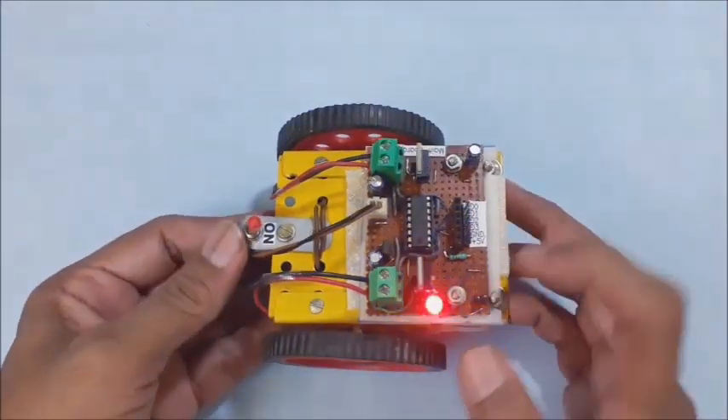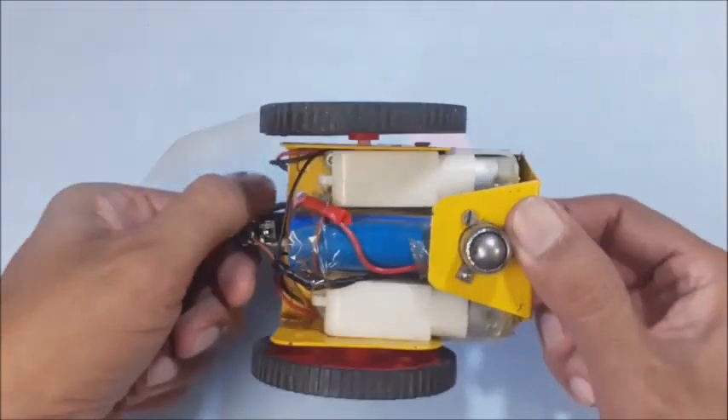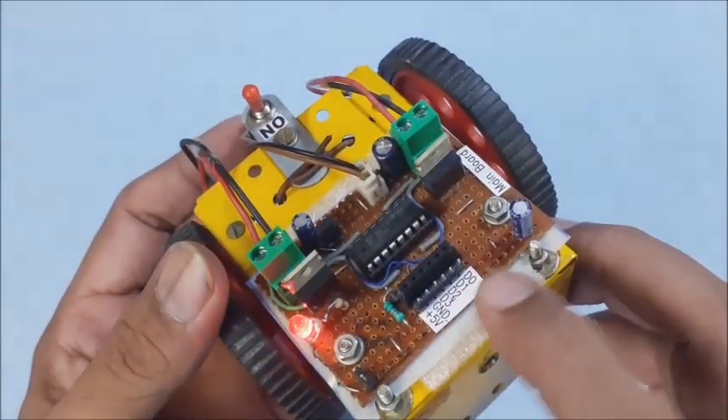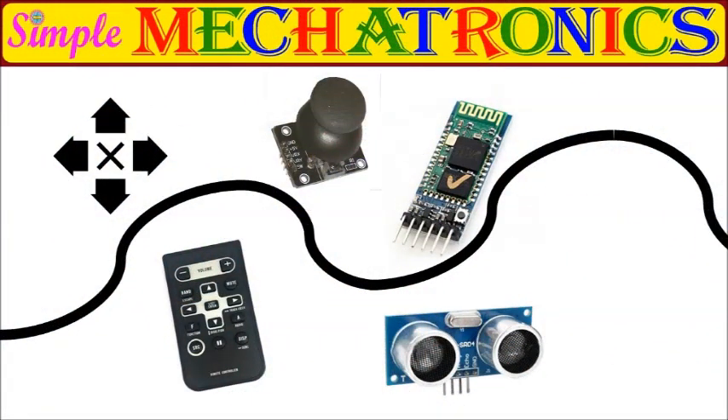This is the complete assembly of the base frame for the small robot. The 6 pins are labeled for easy identification. The various controls of the small robot will be explained in future videos using keypad, joystick, remote, Bluetooth, IR, ultrasonic sensors, and so on.